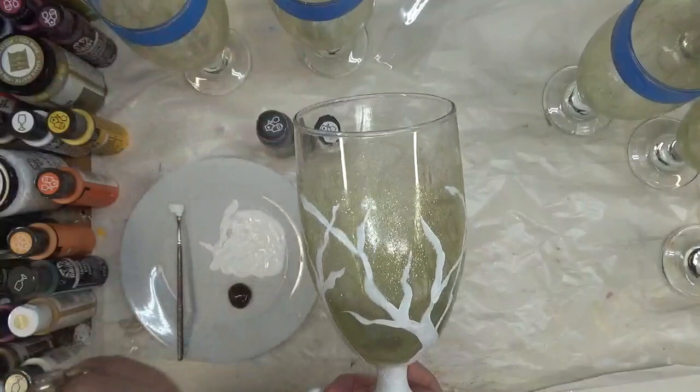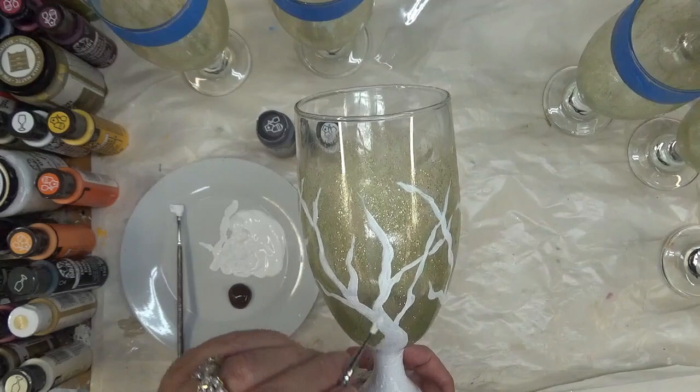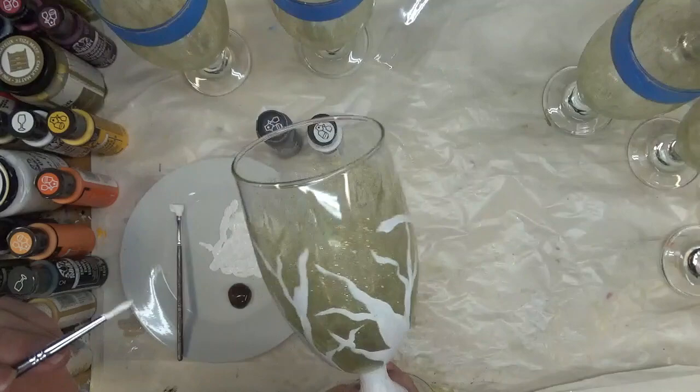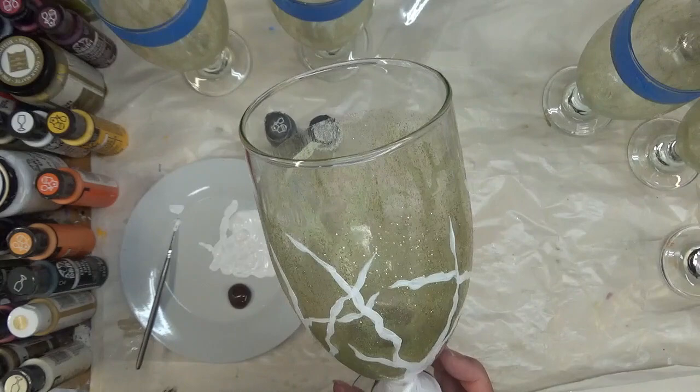In my past videos I've mentioned that I like my branches crossing over, just for the fact that it makes it feel more realistic to me — but again, that is my preference. I think at this point I'm going to go around my base again and then start throwing in the little lines that people put on birch trees, and then just let it settle.